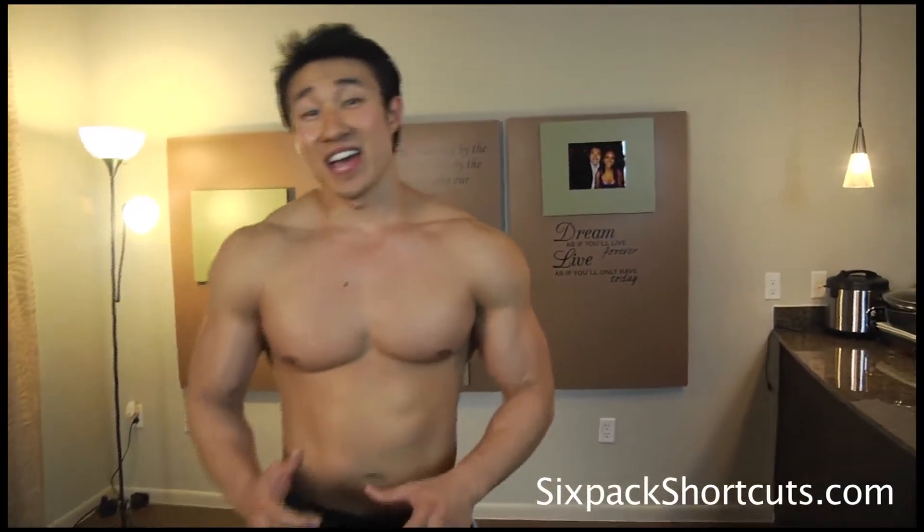Hey, what's up everybody. It's Mike Chang with sixpackshortcuts.com and today I'm going to show you an insane workout to blow up your shoulders, have massive bowling ball shoulders. It's going to be a very intense workout. We're going to be using dumbbells. I have two pairs of dumbbells — one that's kind of heavy and one that's just perfect. The first exercise is going to be a standing dumbbell press — military press would be with a bar, but we're doing a standing dumbbell press.